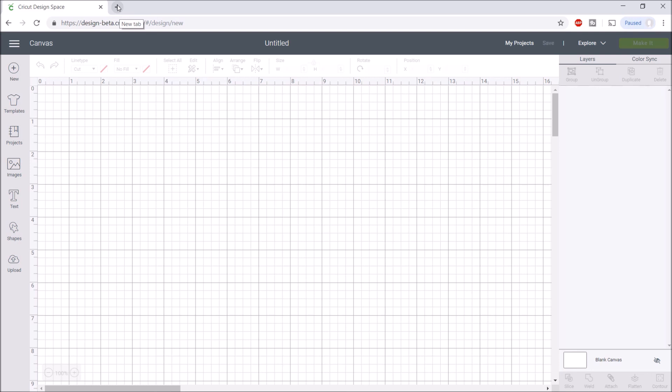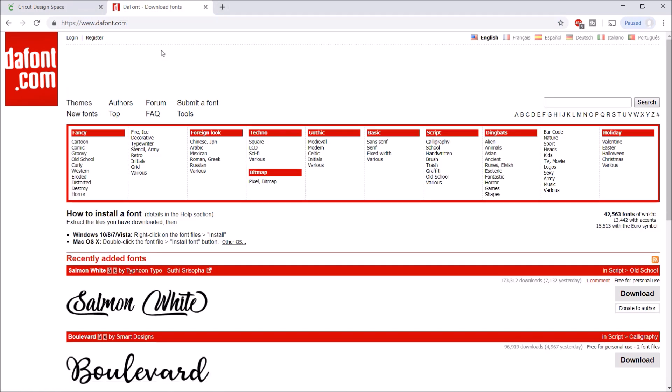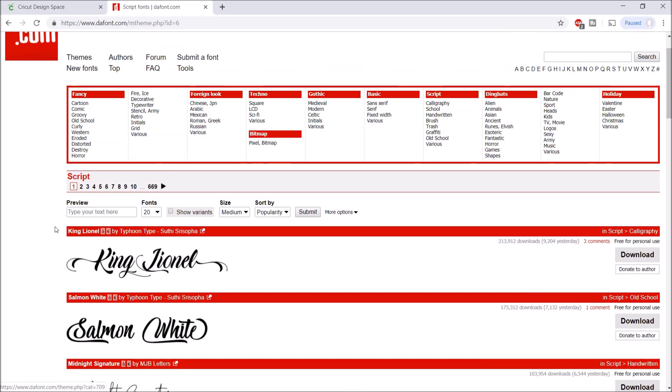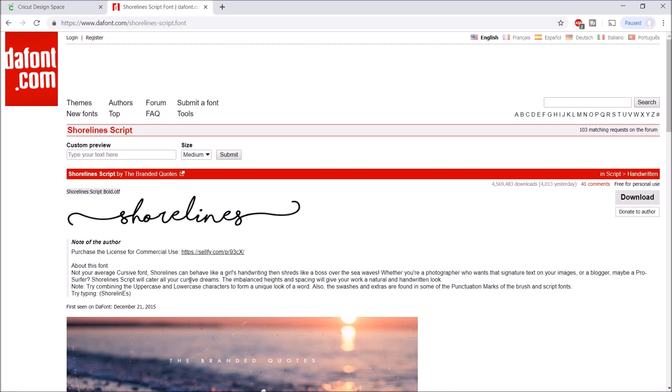The next thing I want to show you is where I get most of my fonts — dafont.com. This website is amazing; I rarely use Cricut Design Space's own fonts. Dafont has so many fonts, especially script fonts, and they're free for personal use. I have a video showing how to download them onto your computer and into Cricut Design Space — I'll link it below. Important note: if you want to use a font commercially, like on decals or shirts you're selling, you need to purchase a commercial license.